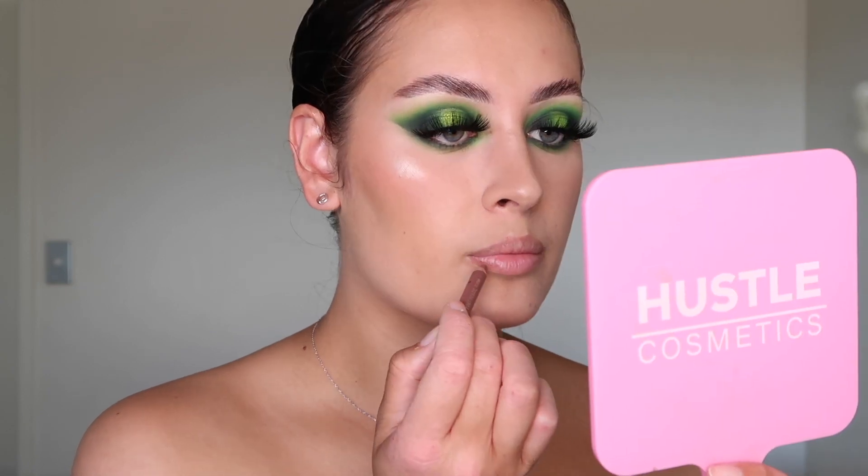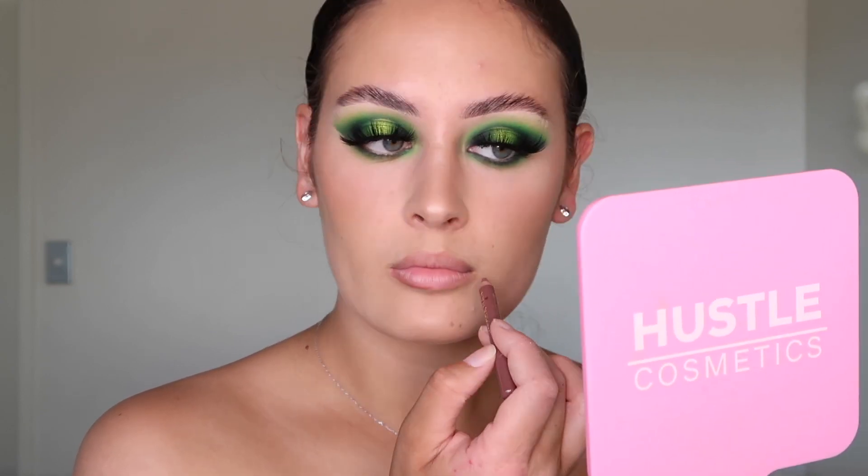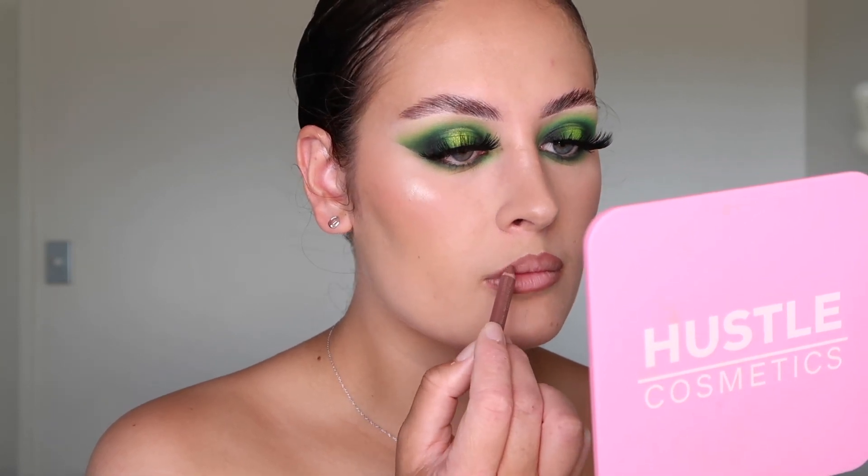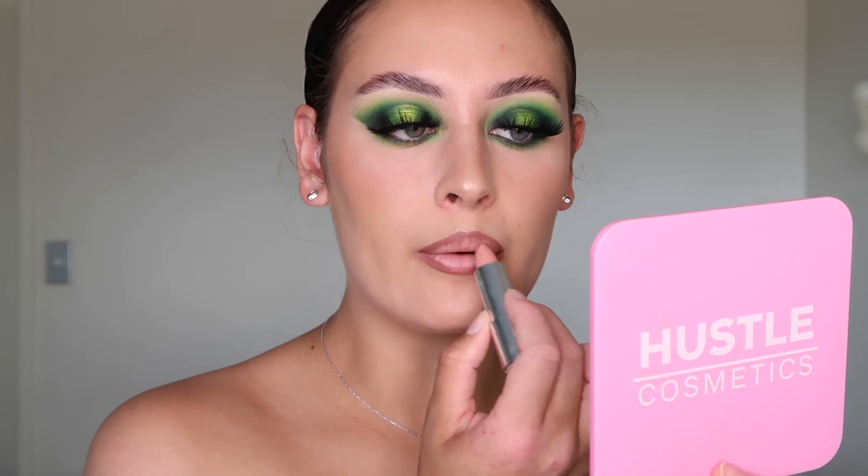Now I'm just going to line my lips using the Mecca Maximum Power Pencil in the shade Classy. Lips are all lined up. Then going in with the Exo Beauty Cream Lipstick in the shade Ubuntu. Lips are all done. Now I'm just going to set my face with the Urban Decay All Nighter Setting Spray. Then going in with the Huda Beauty Legit Lashes Mascara again, but this time using the Volume end.